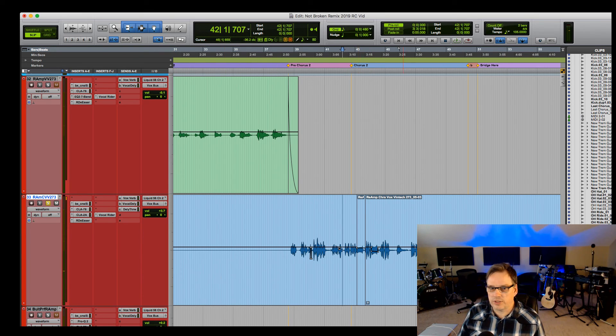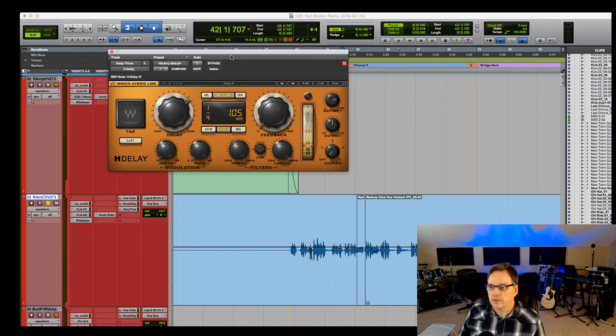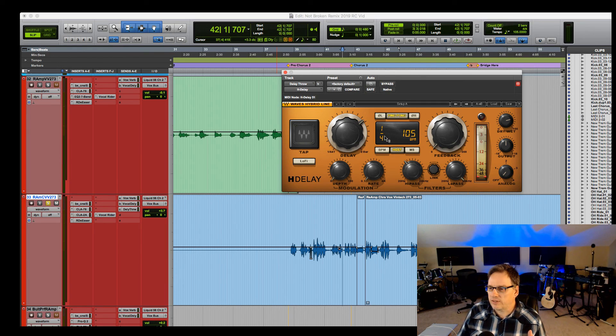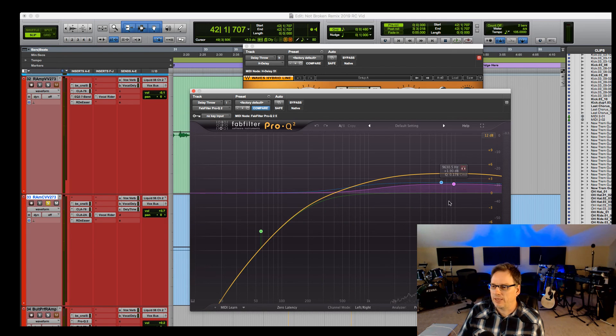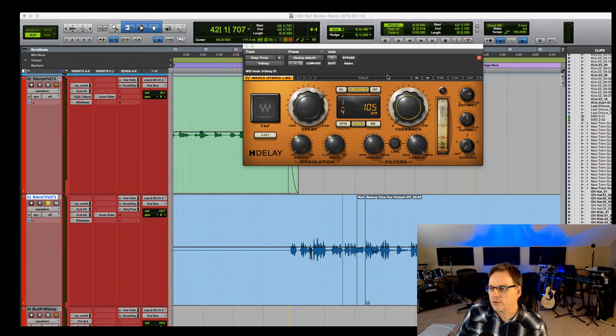Let's look at the delay throws. I used the H-Delay from Waves, set to the tempo of the song on the quarter note. The wet/dry is set accordingly and feedback is really low — at 3. I have a high-pass filter cutting the lows out, and I also added an EQ to that, cutting more lows and adding some top end, so it's a little thinner-sounding on the delay. I'm not sure I'm going to keep these throws on this mix — I might, but I don't know yet.